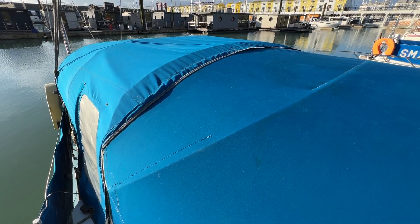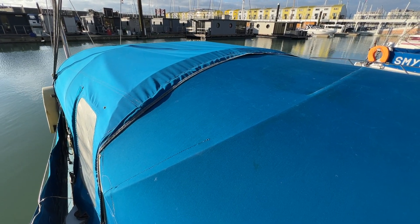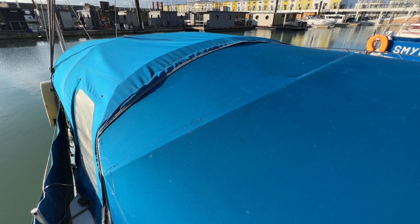Hello everybody and welcome for a quick look around this Westerly Berwick from 1979, to give you an idea of her upper deck, how she's laid out and what's fitted. As you can see, we're looking towards the stern.